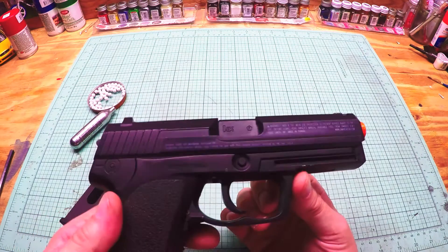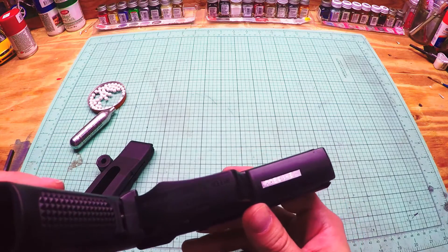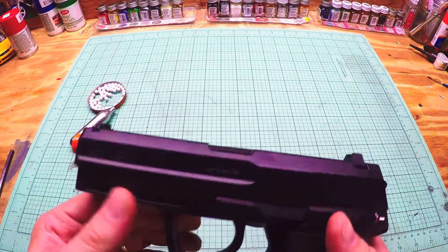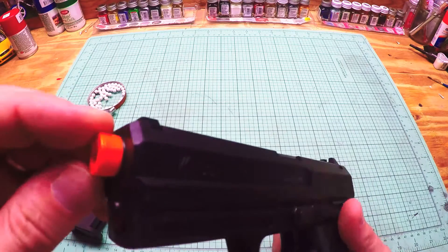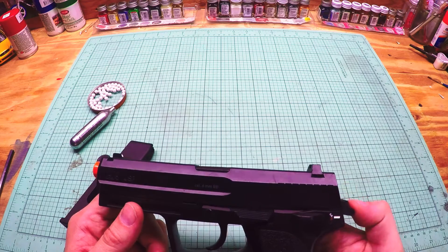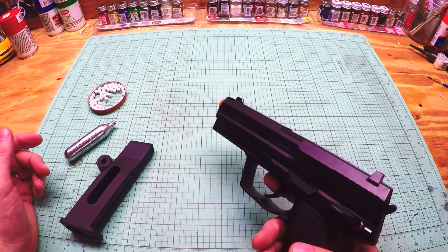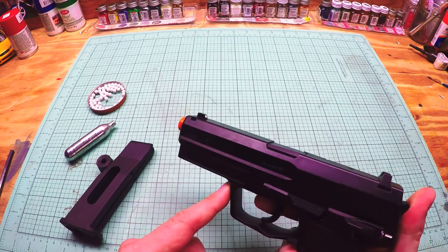The sights are awesome — it's got white dots for the sights. Underneath there's a warning and a serial number, and there is a rail where you can mount a flashlight or a laser if you want. Orange tip on the front. It's non-blowback and it takes just a standard 12 gram CO2. Accuracy is not great, it's not bad, but it's not great.